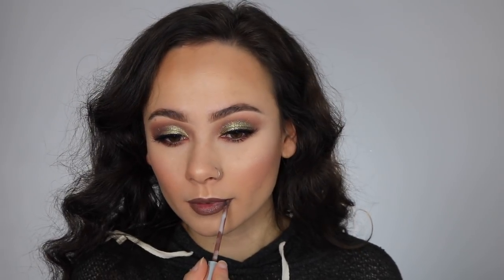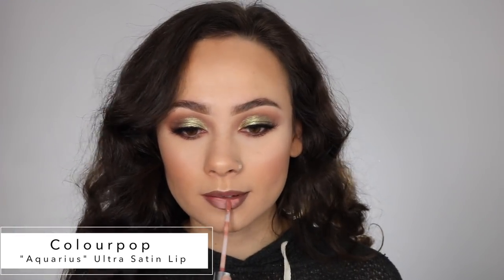On to the ombre lip — I'm taking the darker color, which is Mess Around from Colourpop, and putting that all over my lips. Here's my special tip: take a makeup wipe and just take the product off the center of your lips so you don't get too much product buildup. Then put your lighter color in the center of your lips and lightly pat with your fingers to really get that beautiful ombre look without layering on too much product so your lips look extra crusty.